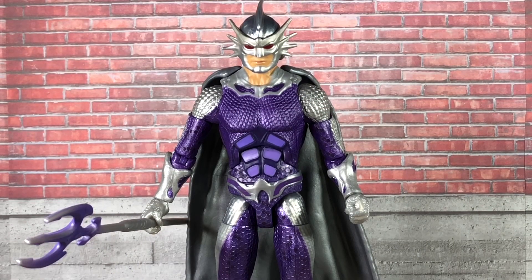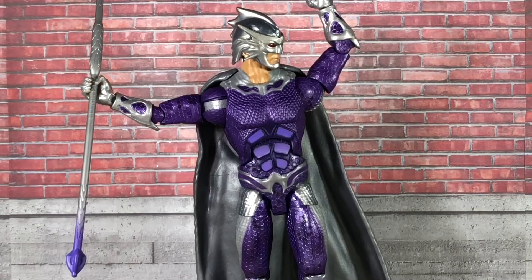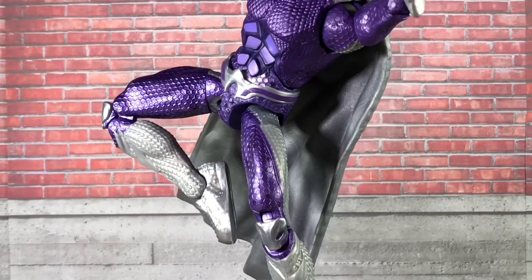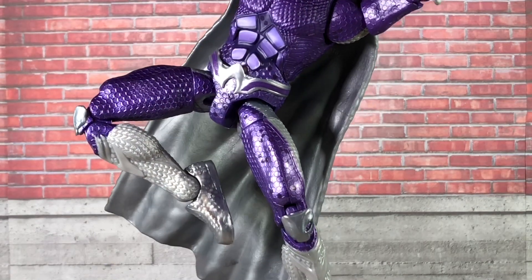Articulation-wise, it does share all the same points as Aquaman himself — such as the neck, shoulders, biceps, single elbow, and wrist, plus the ab crunch and waist twist, as well as the hips, thighs, double knee, and ankle joints.